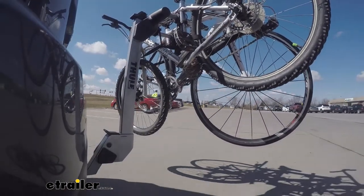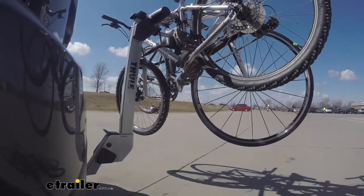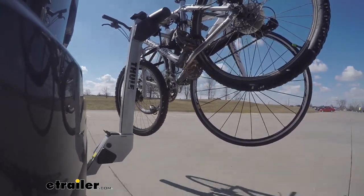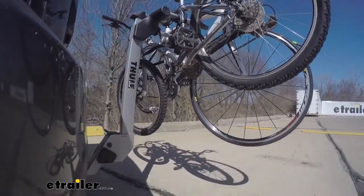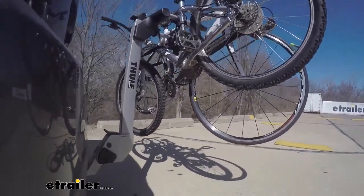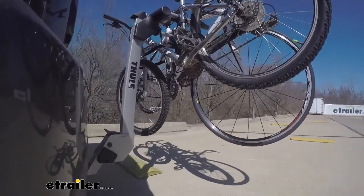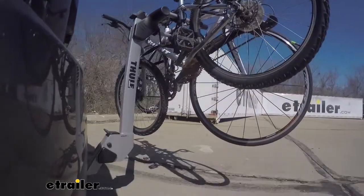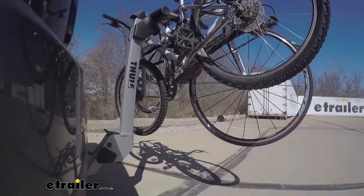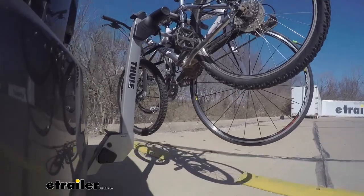This is our test course. We'll start with the slalom, which shows side-to-side action such as turning corners or evasive maneuvering. Then onto our alternating speed bumps, which shows twisting action such as hitting curbs, potholes, road debris, or uneven pavement. Last of all, the solid speed bumps, which shows up-and-down action such as driving through a parking lot or parking garage, or driving in and out of a driveway.